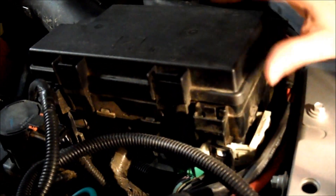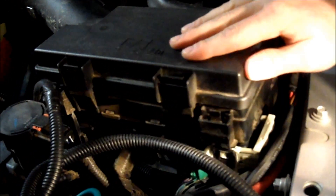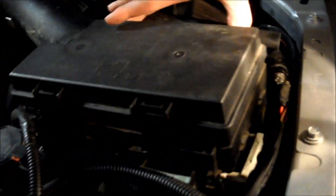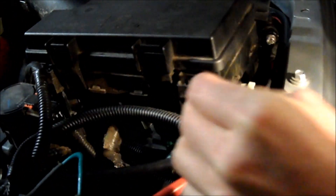This is the JK Locker Override. What you're going to do is lift your box up — this is where all your relays and stuff are. There are four tabs here, two in the front that are the same, holding this box down. Lift these tabs and you're going to lift your box.